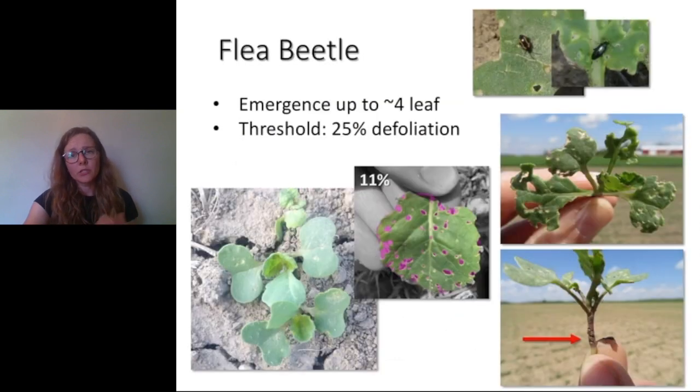For flea beetle, which is primarily a pest of spring canola, the critical growth stages are from emergence to the four-leaf stage. With treated seed, the flea beetle have to feed on those cotyledons before they'll be affected by that seed treatment. Canola plants can tolerate up to 50% defoliation, but we set the threshold at 25% defoliation because they move so quickly.